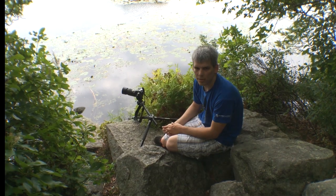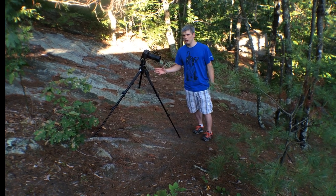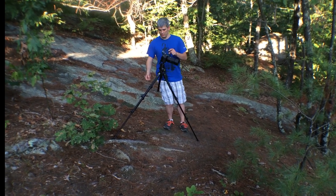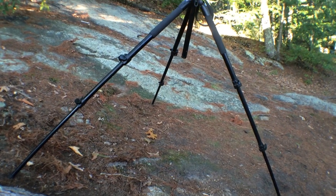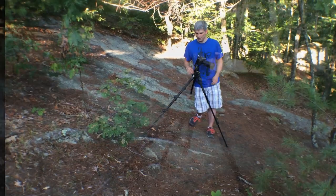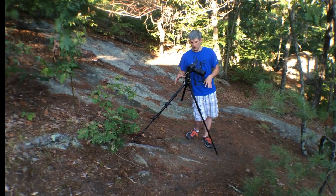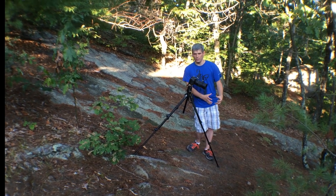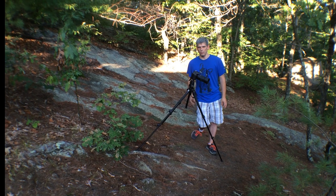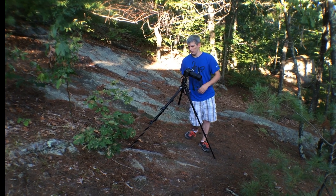Now I want to look at a common way the tripod can be set up incorrectly. Here my tripod is set up on a fairly steep hill and the center column is off-kilter. Having the center column angled in this way shifts the center of gravity downhill, which can cause the tripod to fall over or become unstable during long exposures.